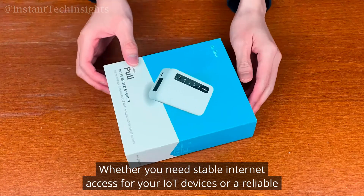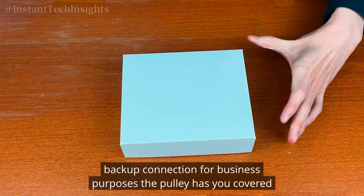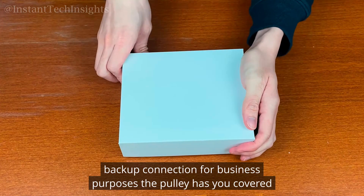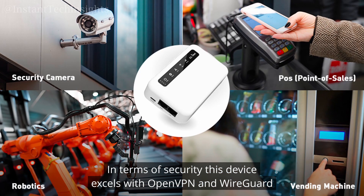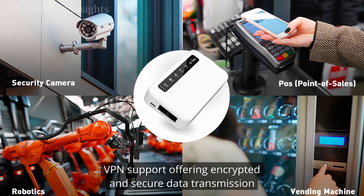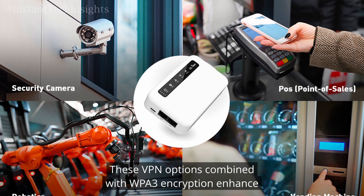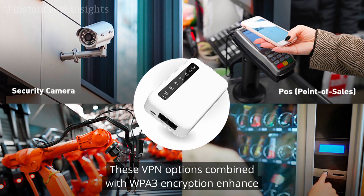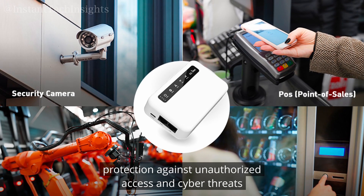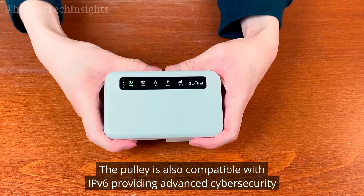Whether you need stable internet access for your IoT devices or a reliable backup connection for business purposes, the Puli has you covered. In terms of security, this device excels with OpenVPN and WireGuard VPN support, offering encrypted and secure data transmission. These VPN options, combined with WPA3 encryption, enhance protection against unauthorized access and cyber threats.